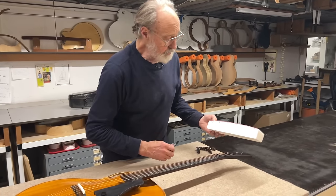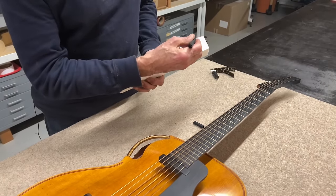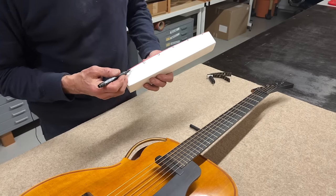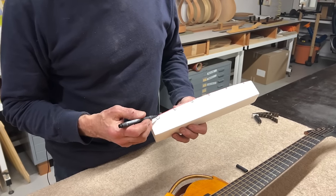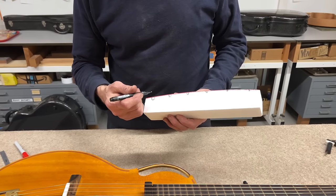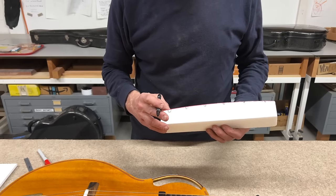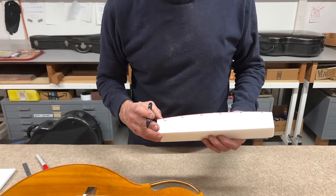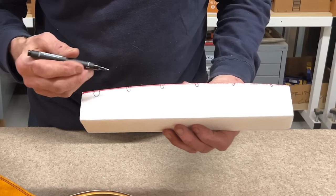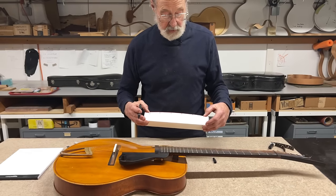A couple of things. First, we can decide to either space the strings evenly with respect to one another, or — less common — make the spaces in between the strings equal distance. You can see as the strings get larger, that would mean they would get farther apart with that other method, and it's not something that I do. So string spacing means the centers of all the strings are equally spaced across the string spacing, measured from here to here.